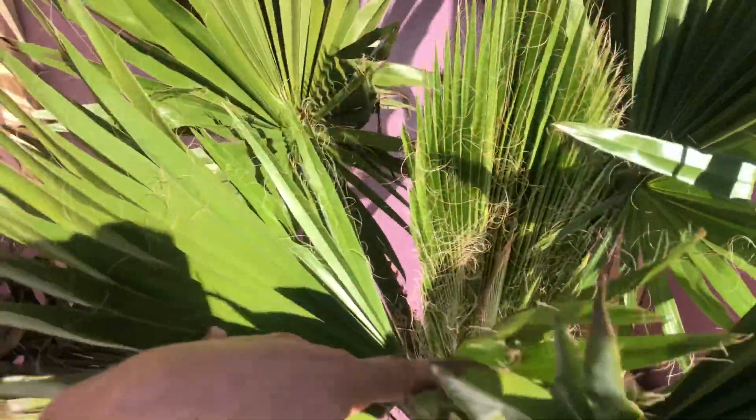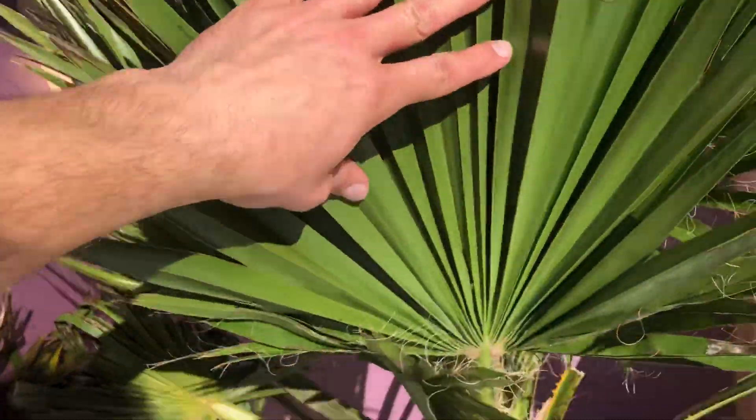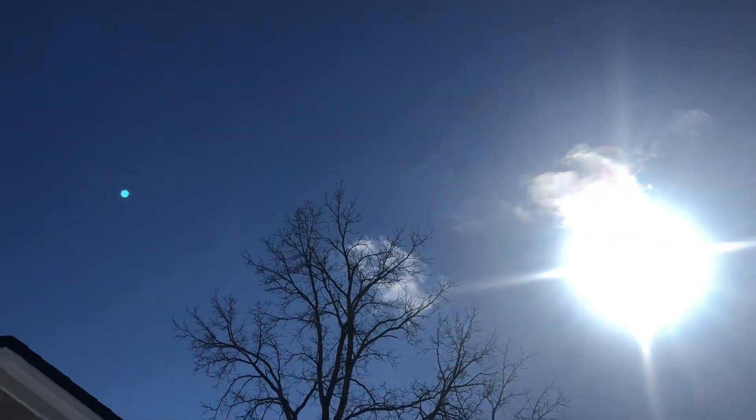What's up guys, this is a video checking out my Washingtonia Robusta — this is an update. It's February 17th today, about zero or minus one Celsius, so it feels very nice in the sun. Wicked sunny, almost not a cloud in the sky.